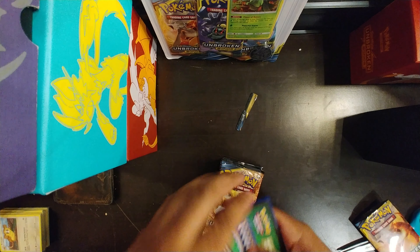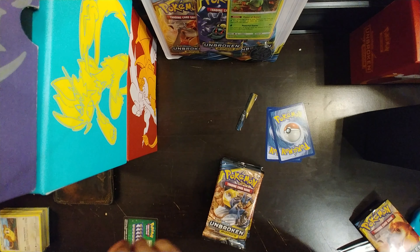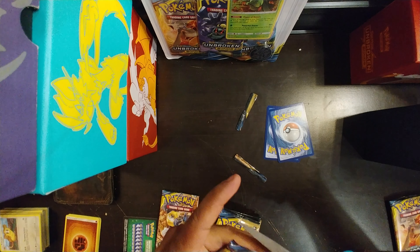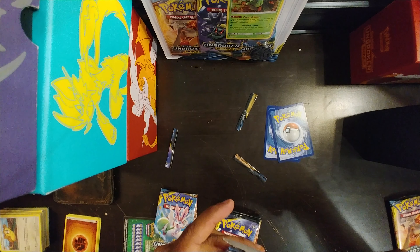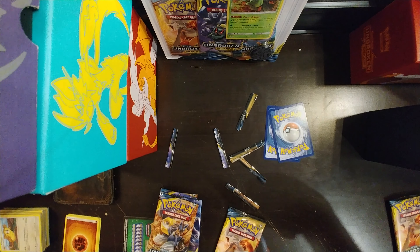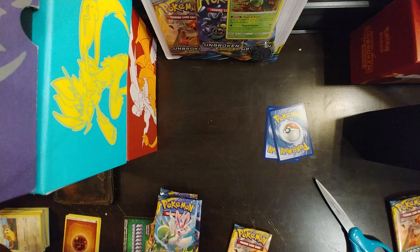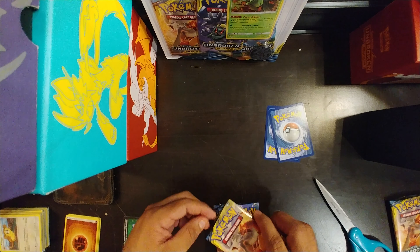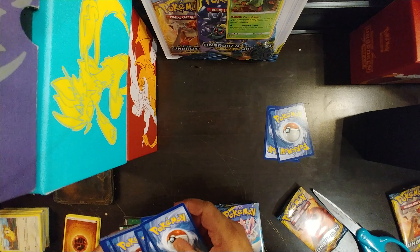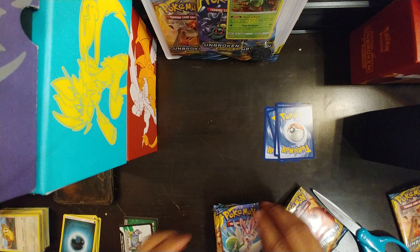That way we get to the best pulls of the booster pack. So we get the last two — those are there, these don't matter. Still wasting a lot of time but hopefully we get some good pulls out of this and I'm able to do more of these videos for you guys. Make sure you like and subscribe and comment which booster pack you would like to see opened this way so I can go ahead and get that done for you guys.